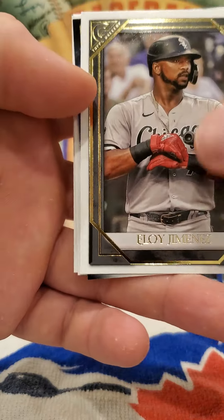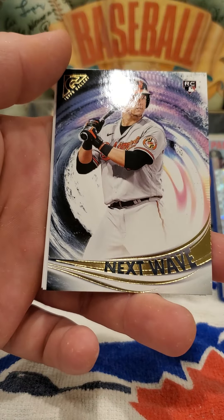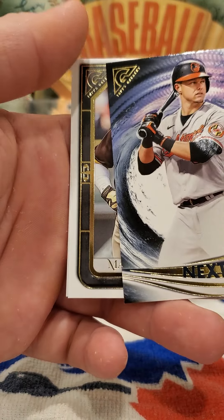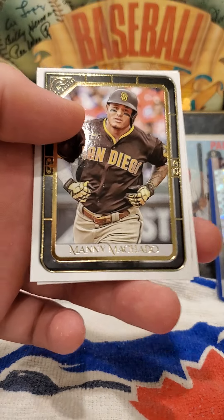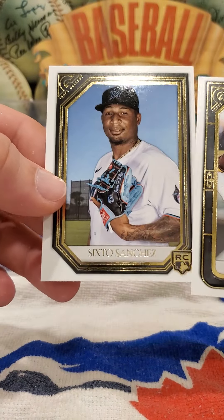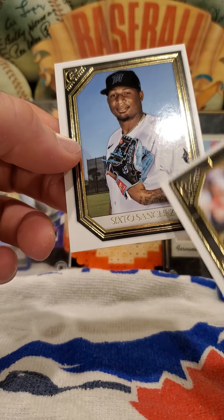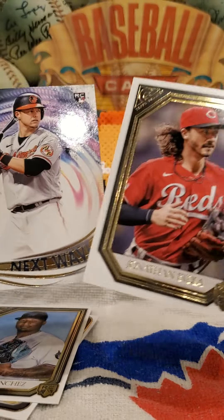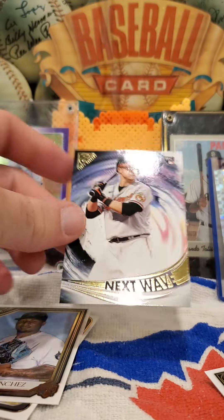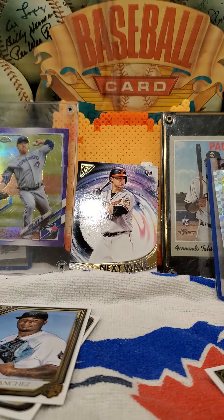Eloy Jimenez — oh look what's peeking, who is this? Next Wave — Ryan Mountcastle! How about that, very nice. Ryan Mountcastle rookie card, Manny Machado, and finishing it off — Sixto Sanchez. I'm not very good at pronouncing names I don't say on a regular basis. This is fun, I liked it — lots of rookie cards. My faves: Ryan Mountcastle and Jonathan India. This one is probably going to go up next to the Shib because it's going in a frame. Thanks for checking us out, we'll see you next time.